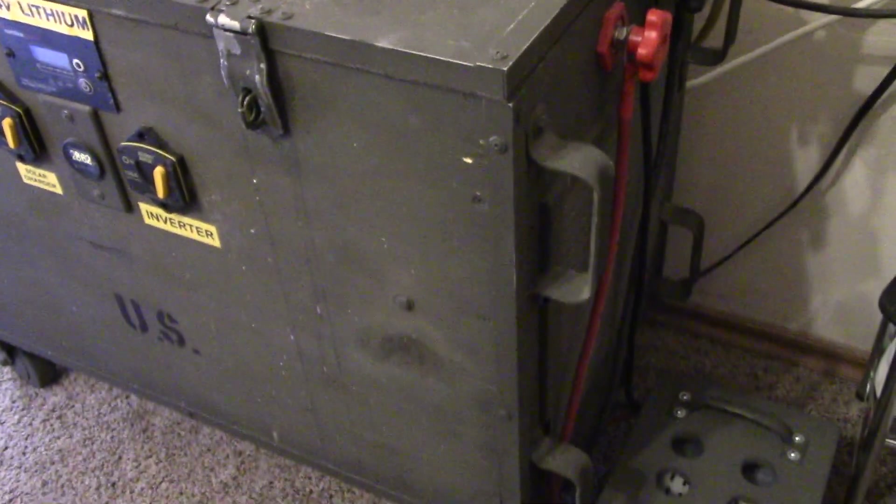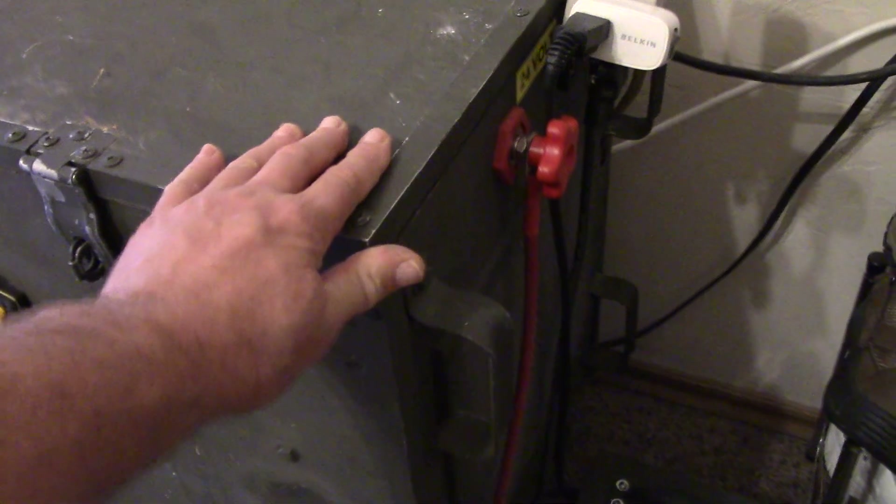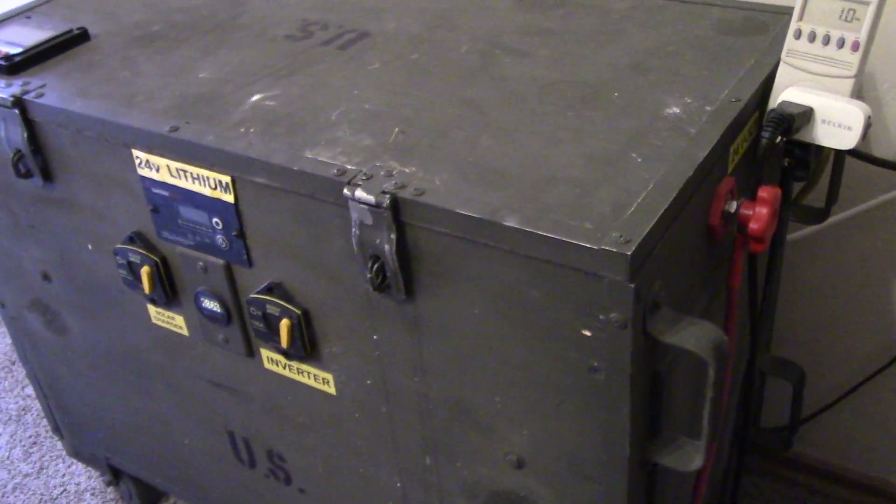It's working great — much lighter weight overall with those lithium Battle Borns in there.